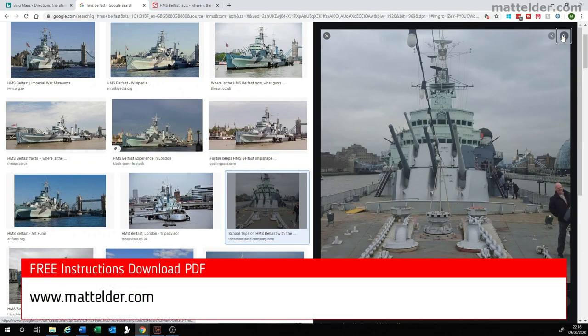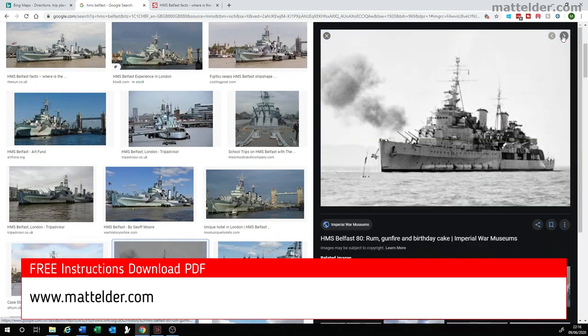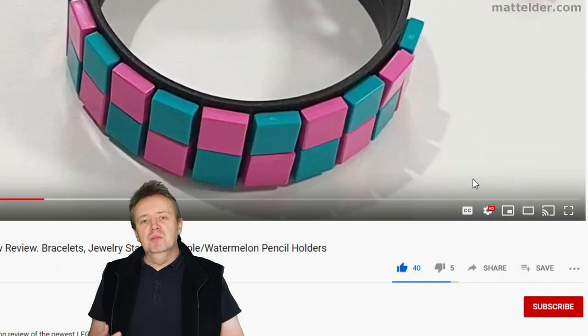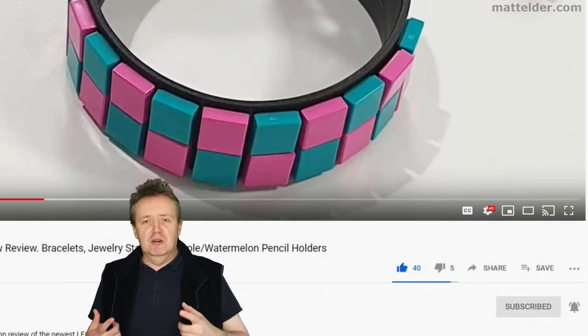We have also provided a link to a PDF on our website mattelder.com with free instructions you can download to build along with. This is a Family Bricks video — be sure to hit that like button, share, and if you want to be super awesome, subscribe. Click the bell and select all to be notified of new videos as they are uploaded.